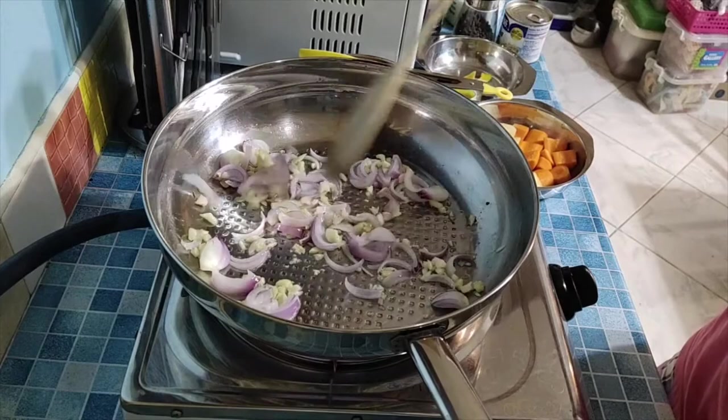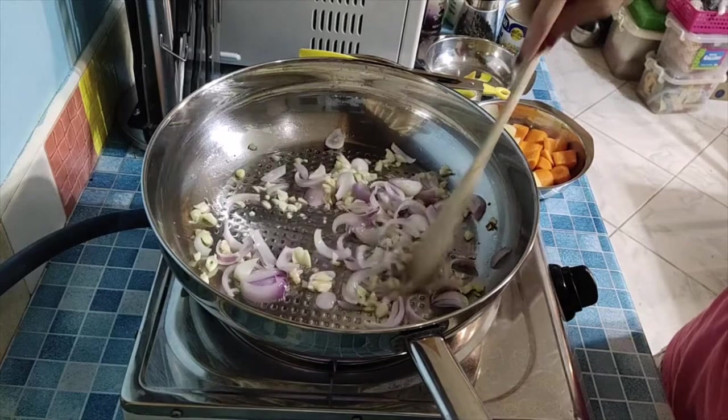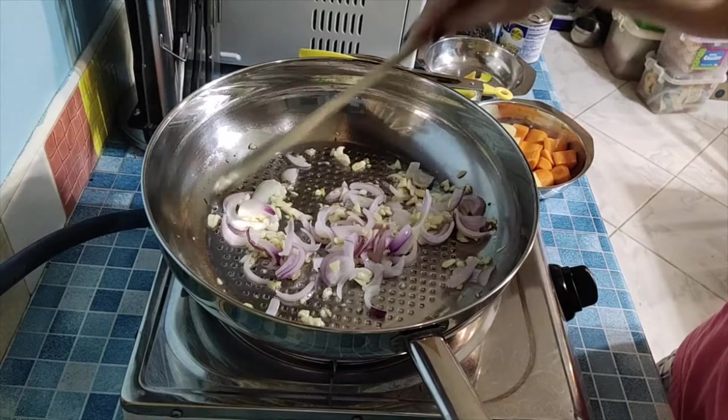Let the onion cook. You'll know it's done when it turns transparent in color.